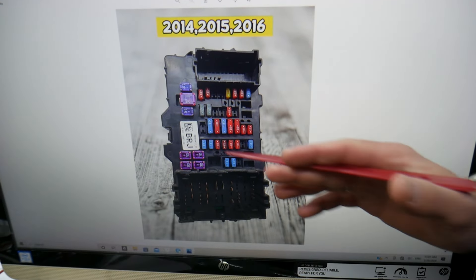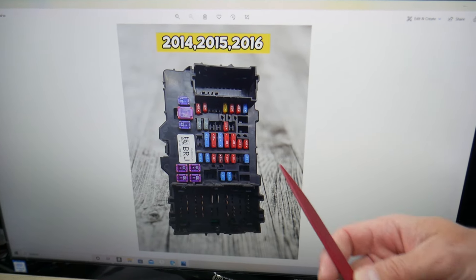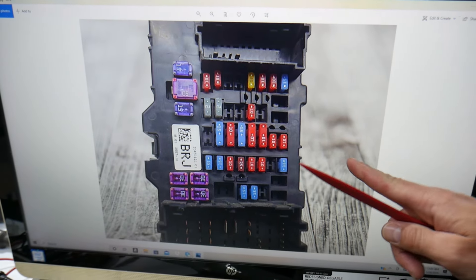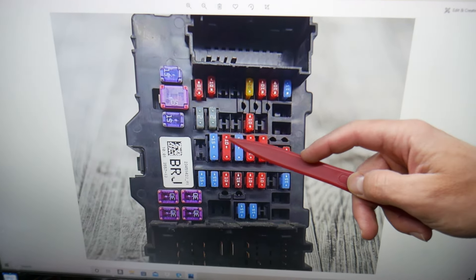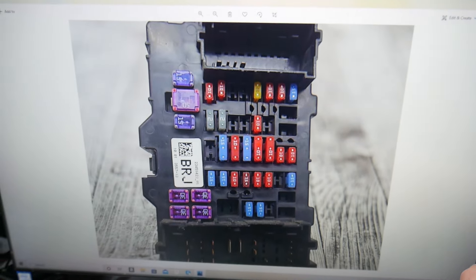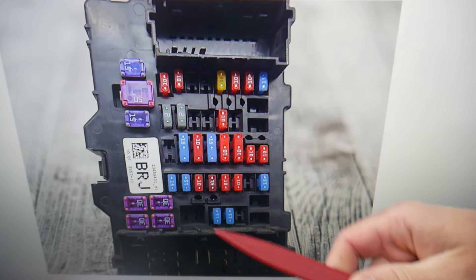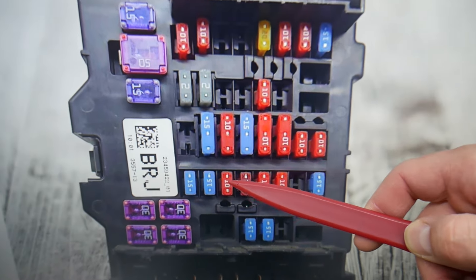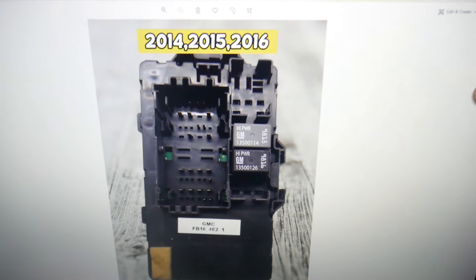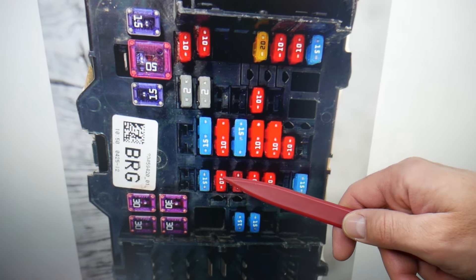We also want to share one good piece of advice so you don't end up stuck in the middle of nowhere. If you have a 2014 through 2016 Silverado, in the interior fuse box you need to check fuse number 23 — that's a special double fuse — and fuse number 31, which is right underneath it. If you have a 2017 through 2019, you'll be checking those same two fuses as well.